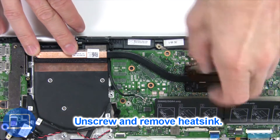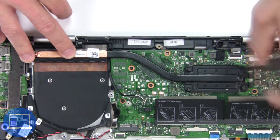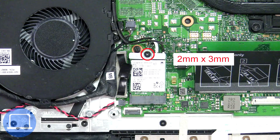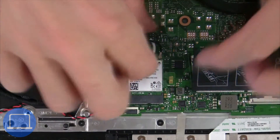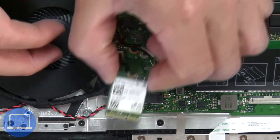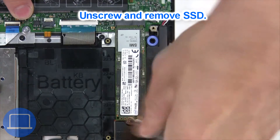Now unscrew and remove the heatsink. Then unscrew and disconnect the wireless card. Now unscrew the solid state drive.